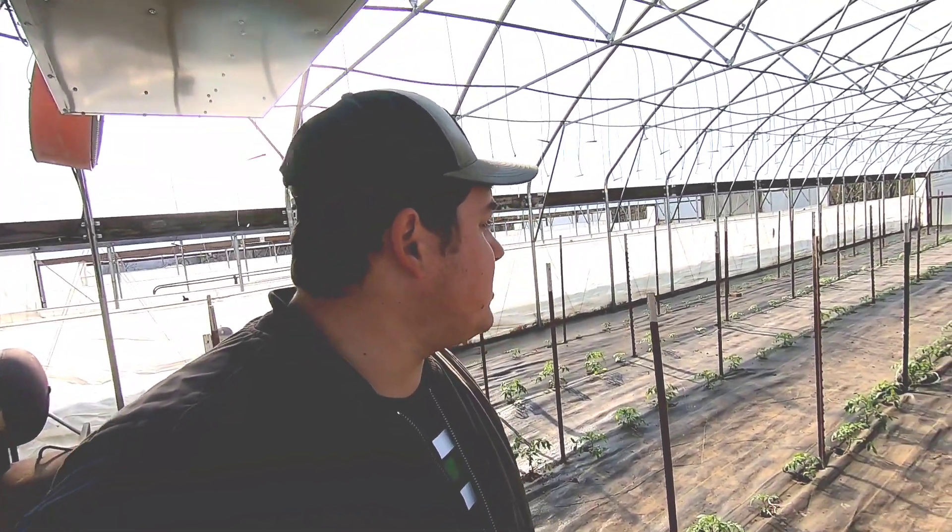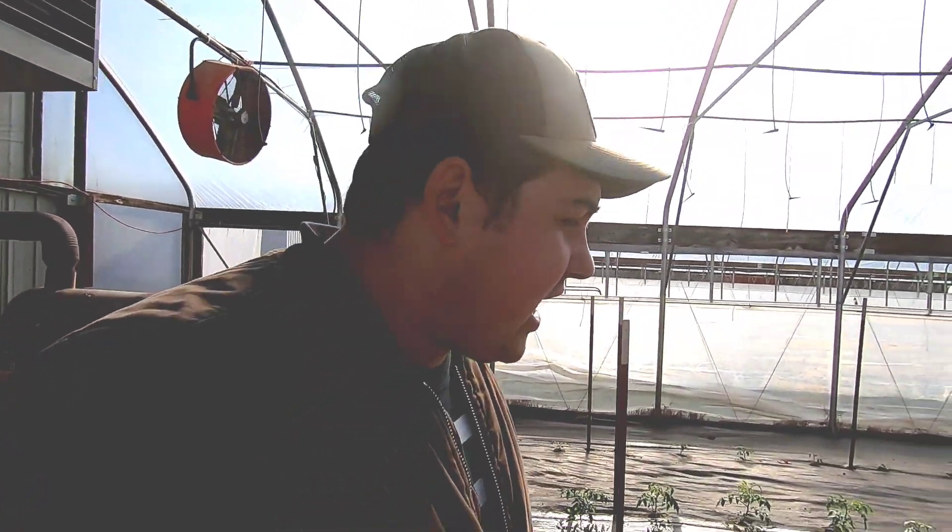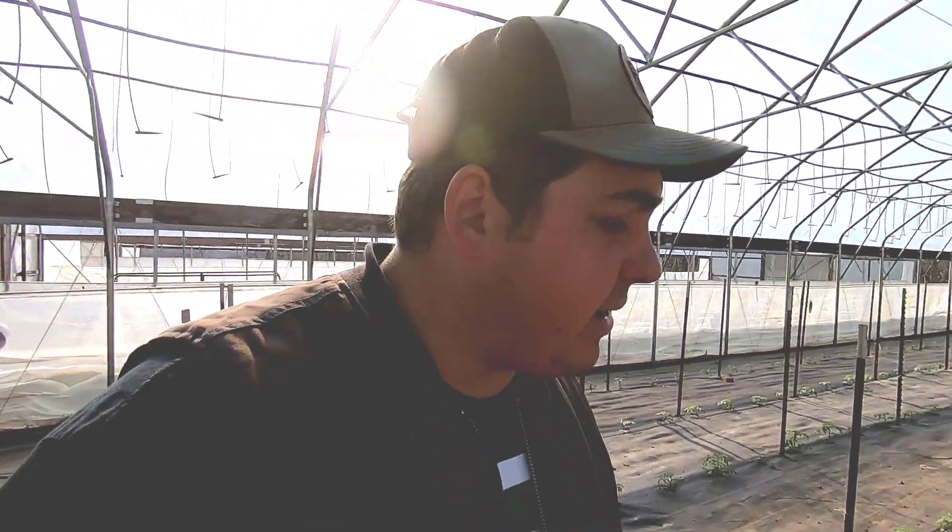Hey all, Farmer Dre back at it. I'm out here in the high tunnel this morning. We are getting ready to get started with the work day, but real quick I want to go ahead and fertilize these tomato plants.